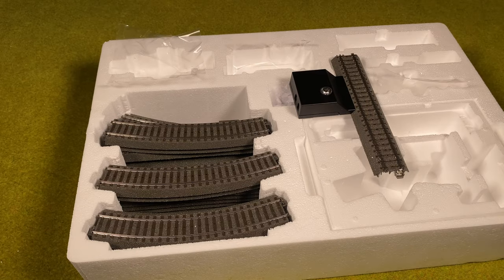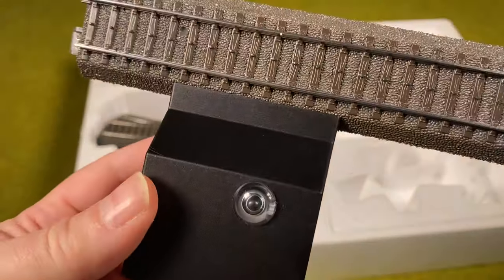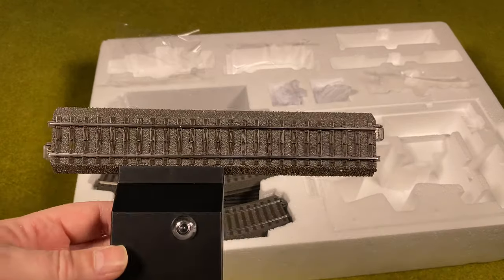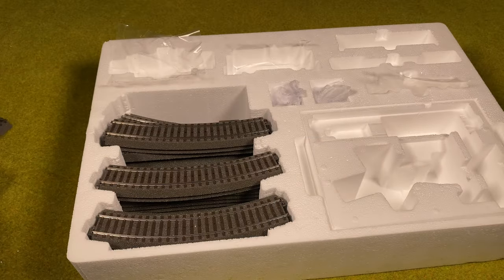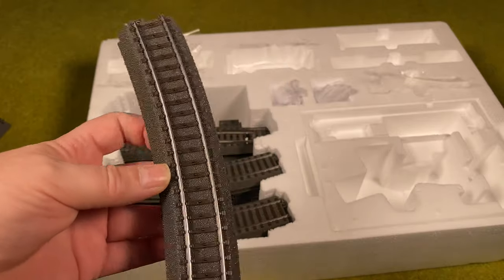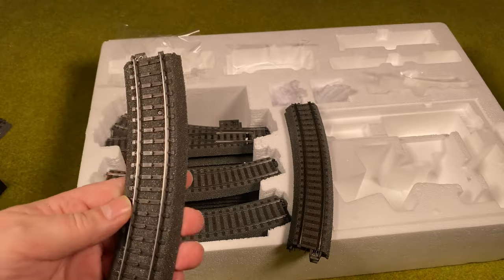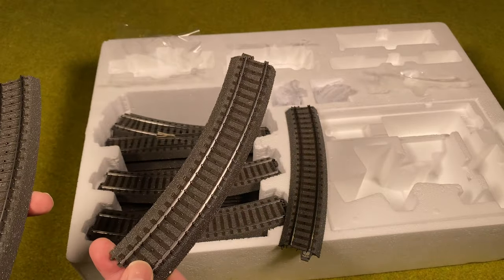Before we get too excited and start assembling the track, let's examine it for a second. First of all, this is the base station — you can see there's a piece of track on it, and this is also where you plug in the power supply. So we need to place this track somewhere not too far from a power outlet. Also, if you look at the tracks, you'll notice two tracks that sit on top of the turnout are actually different from the others.